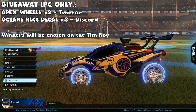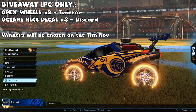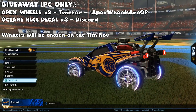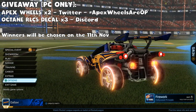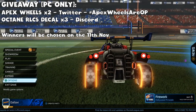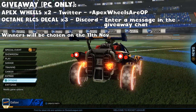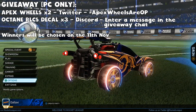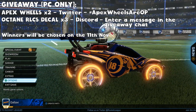I'm going to do this separately. For the two Apex wheels, that's going to be a Twitter giveaway — all you need to do to be entered is put out a tweet saying hashtag Apex Wheels ROP. That's all you need to do. For the Octane RLCS decal, you're going to have to join my Discord server — that's going to be a Discord giveaway. I'll set up a separate chat and all you have to do is write something in there.